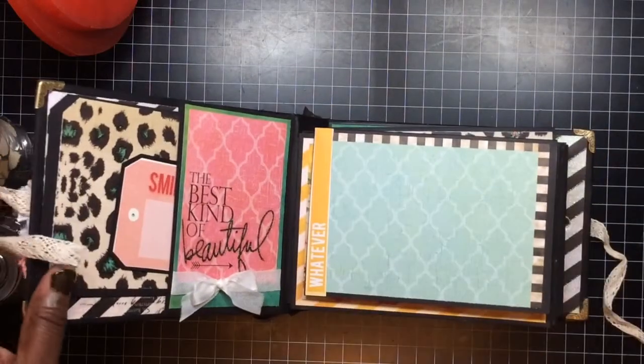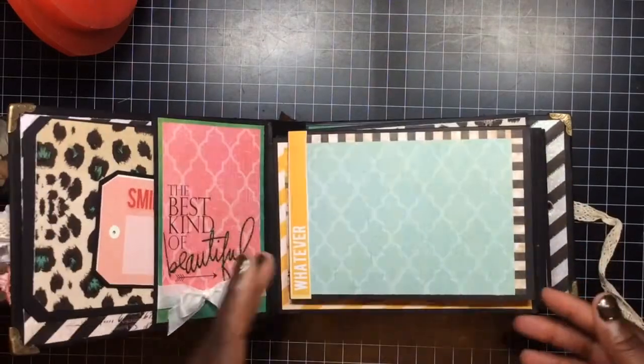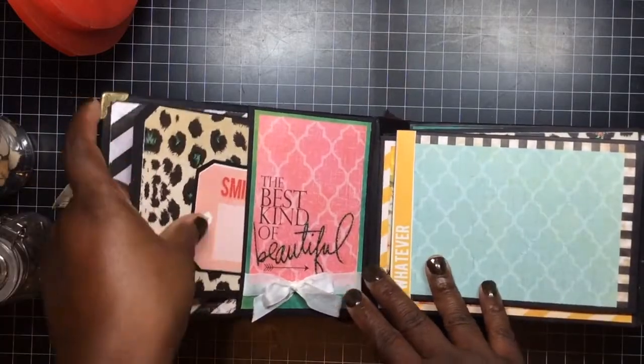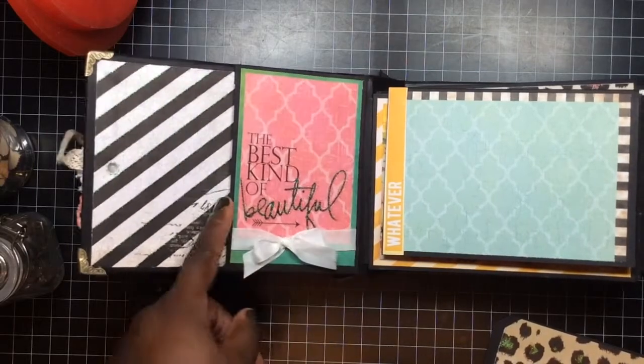Again, this is just for photos — nothing in here just for photos. This is the only embellishment I put in the book, seen here in the front and in the back. This is a pocket.